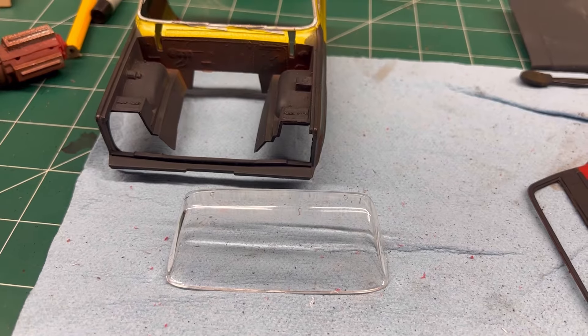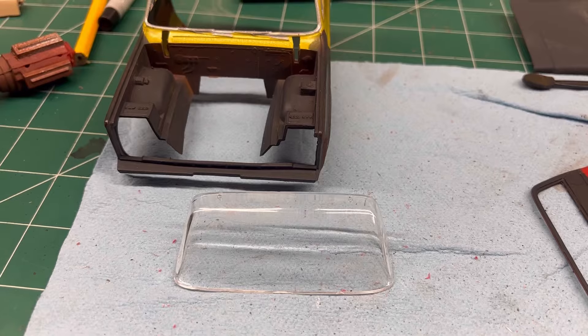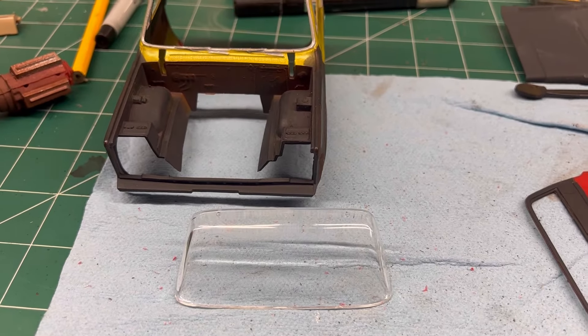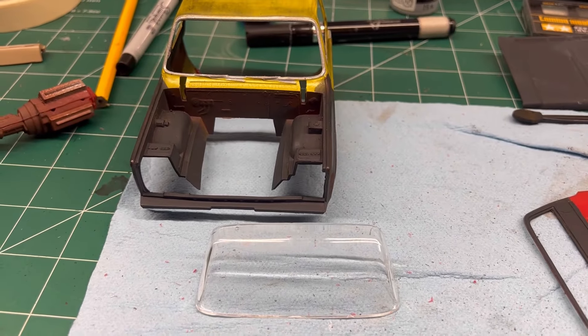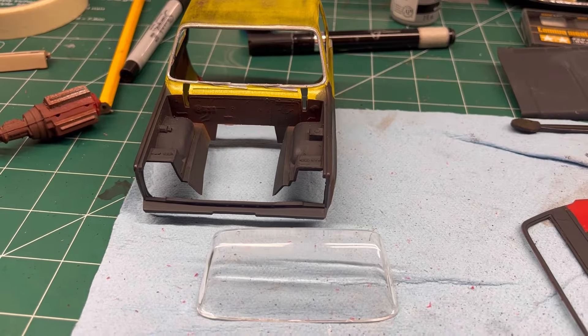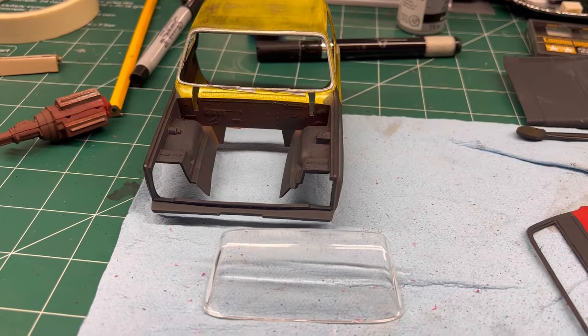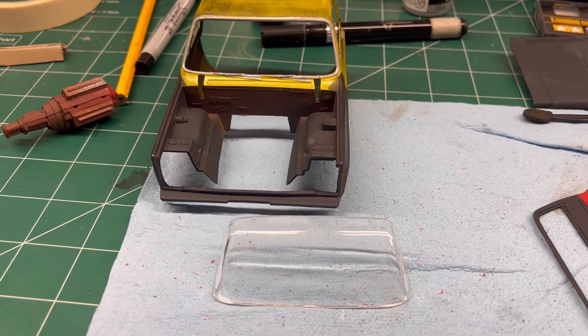I've done it on a couple other models. Looks decent, but it's still not exactly where I want to be. I watched other videos on it and they make it look easy. To me, it's just not easy, but I try. So, here we go.